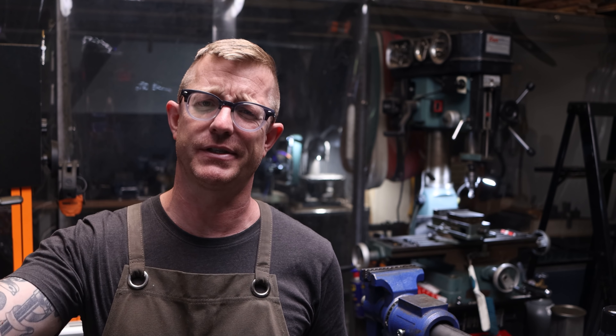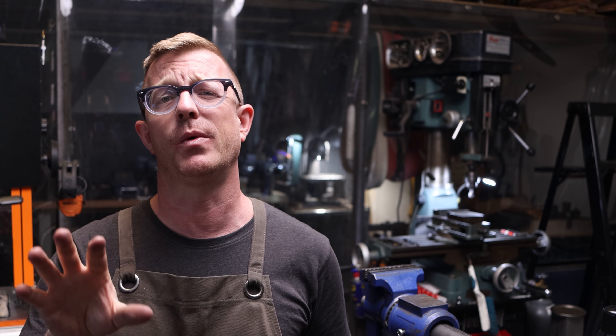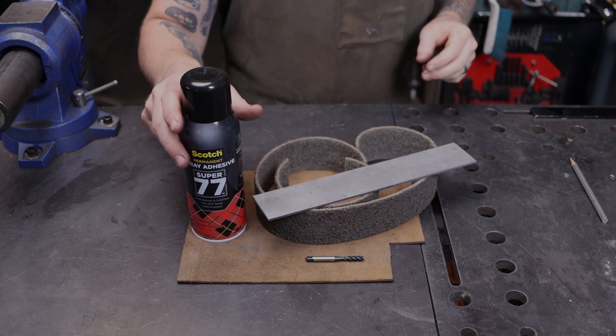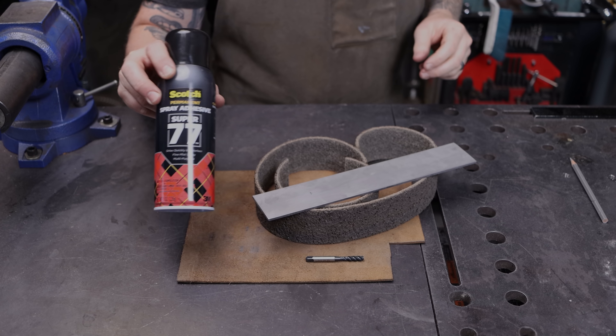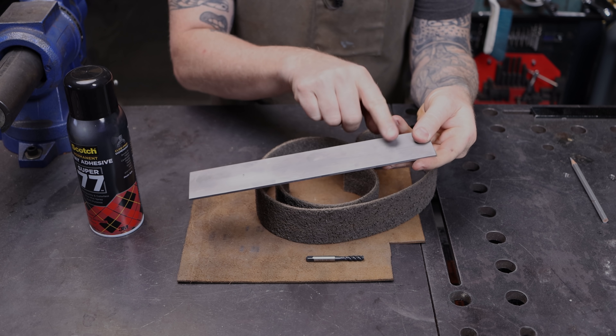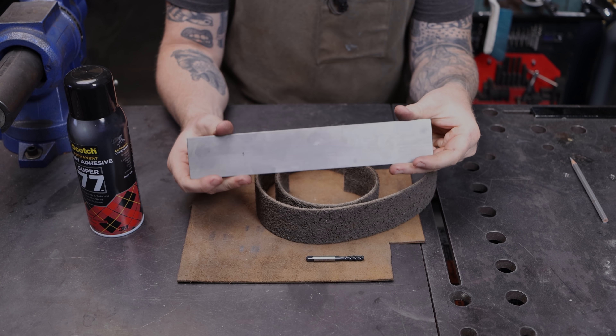Now this build is very stupid simple. About 15% of this video is going to be the build, and the other percentage — whatever that math is — I'm going to show you why I think it's such an important attachment to have on your belt grinder. If you do it the right way, you don't need hardly anything, and you probably have most of this stuff in your workshop already. Let's take a look at what we need and get started.